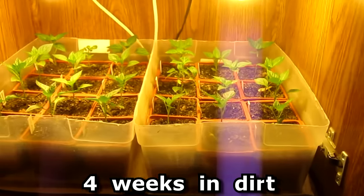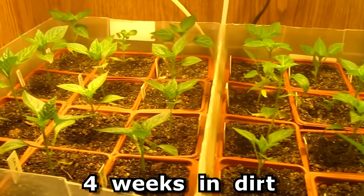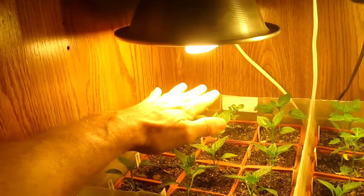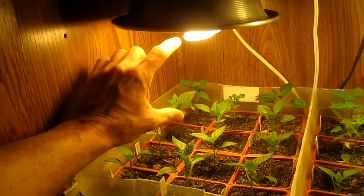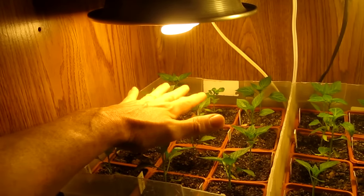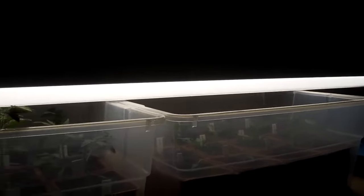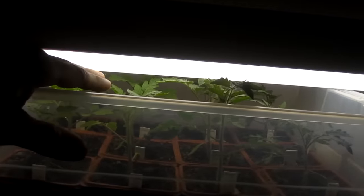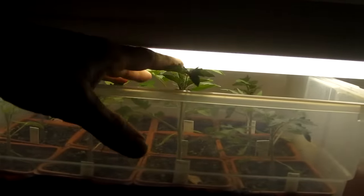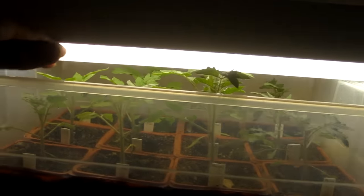Here are the plants at four weeks in the dirt. With these compact fluorescent bulbs you want to keep them maybe six inches above the plants — put your hand there to feel the heat and make sure it's not too hot. With the four-foot fluorescent shop lights you want to keep the plants about an inch or two below the bulbs, but they can grow up and touch the bulbs and be okay because the bulbs don't get very hot.